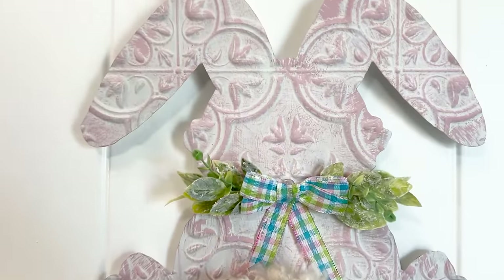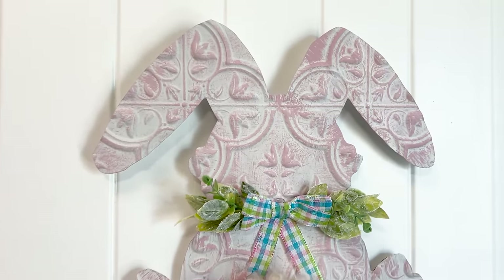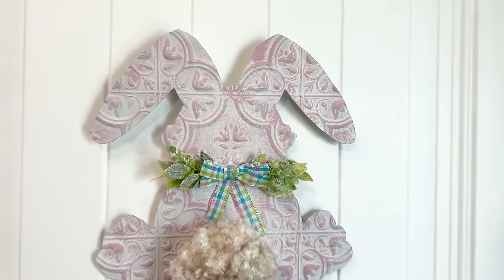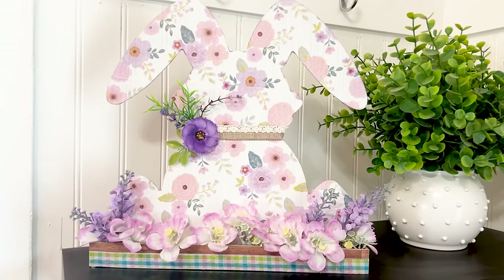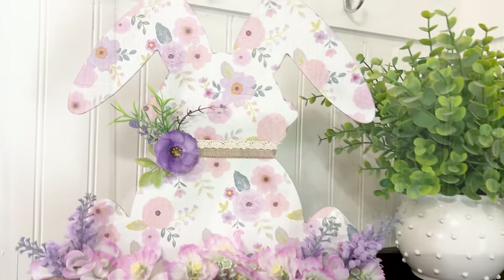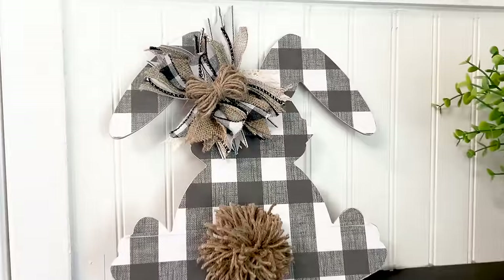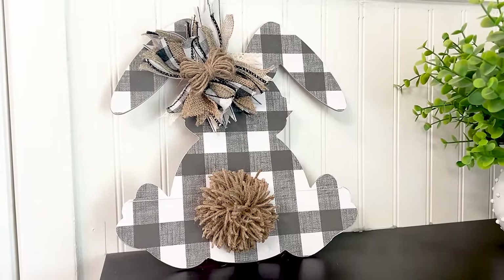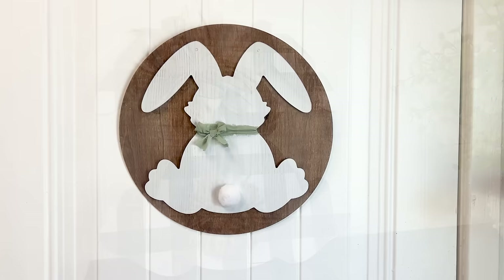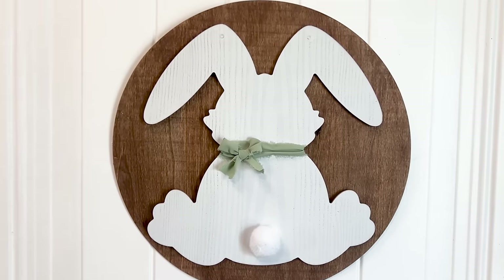What did you think? Which one of these rabbits was your favorite? Leave a comment below and let me know which rabbit you like the best. I think all of them are my favorite personally. By going to Dollar Tree and finding different pieces like this, you can make some really nice affordable decor for your home — it doesn't have to cost a lot of money. You just have to get a little creative, and hopefully I showed you how to do that in this video. Thanks for watching and I'll see you in the next video.